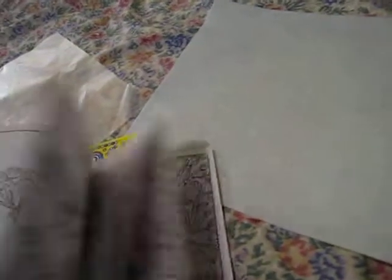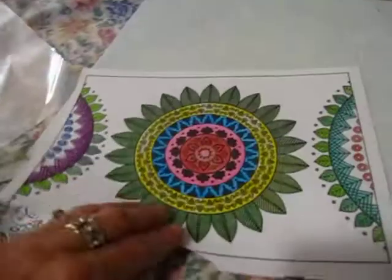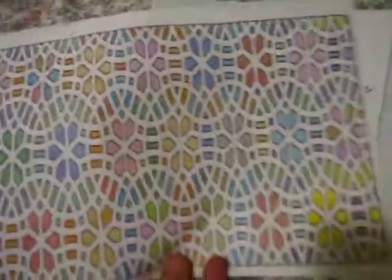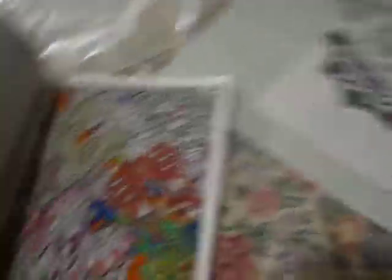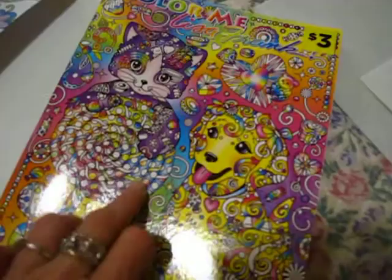Wait a minute, let me see — there's still a couple I need to finish. And these are all Dollar Tree coloring books. I did that side, but I've got to finish that one. This one, I did this side, but I've got to finish that side. And there was one more — that one. This one came from Dollar General.